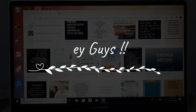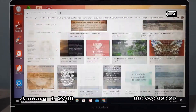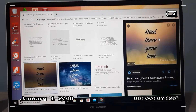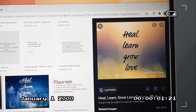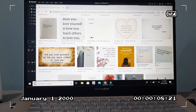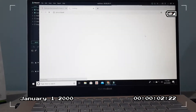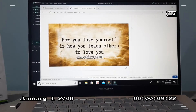Hey guys, welcome back to my channel. Today I decided to make a wall decoration, so I went to Google and searched for quotes that will inspire me. I found this one — it says 'heal, learn, grow, and love.' I just like it. For the first related quote, I looked for something about love and found: 'How you love yourself is how you teach others to love you.'